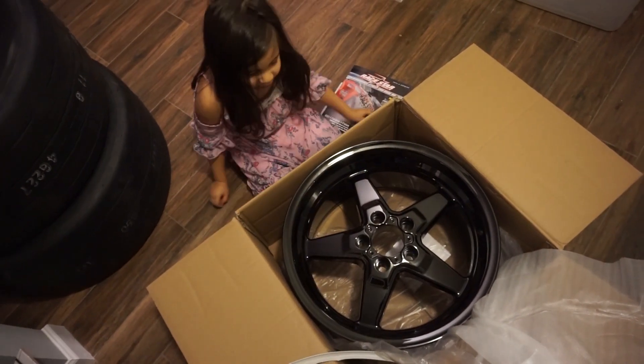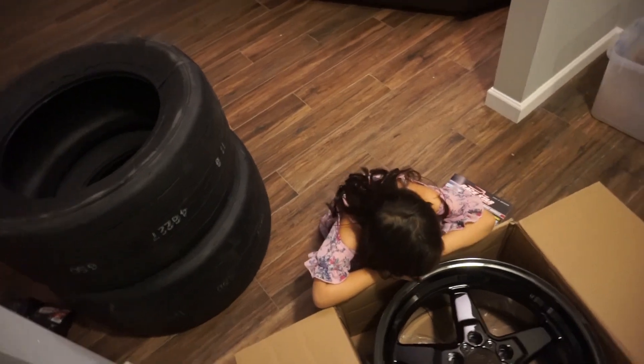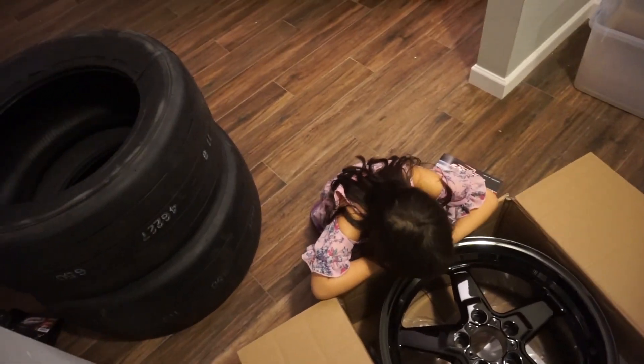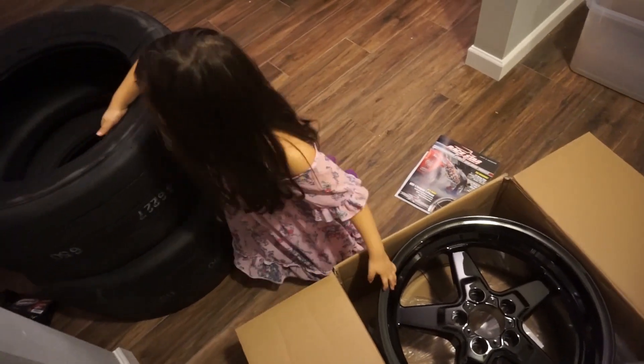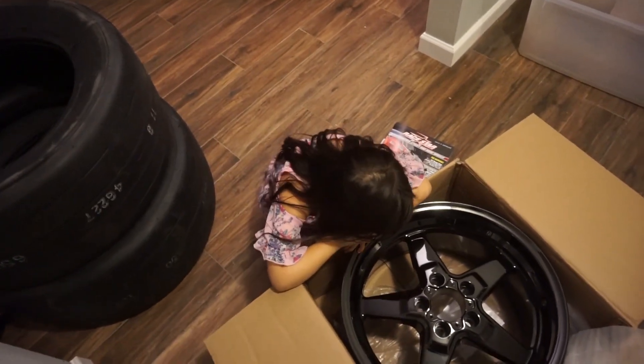They do a really good job at packing these things so they don't get damaged. That's all my things. So let me explain to you what these are for. They go in the middle of the tire. Do you know what these tires are for? Why daddy's getting these tires in a different rim?